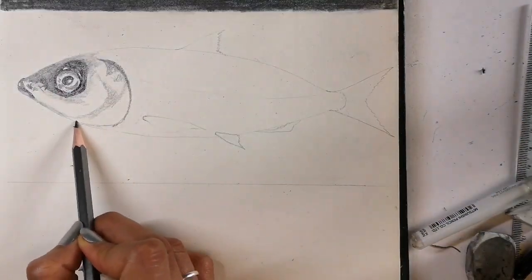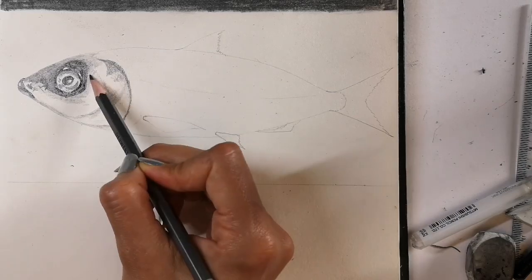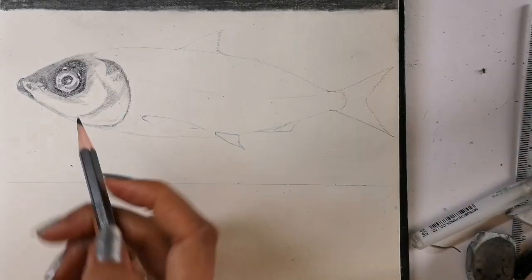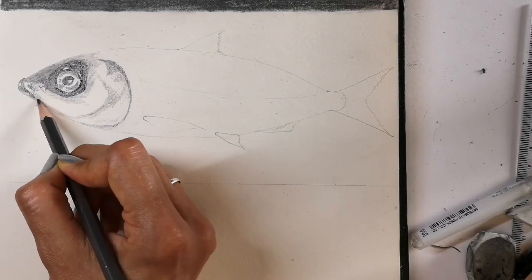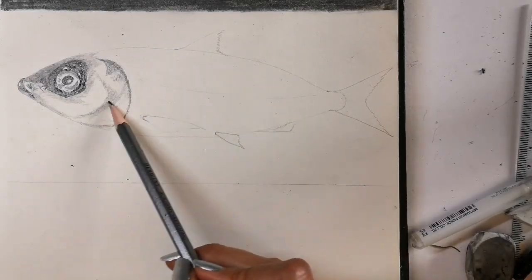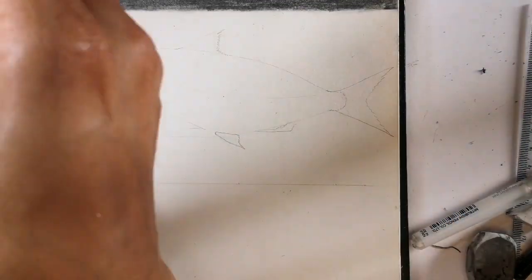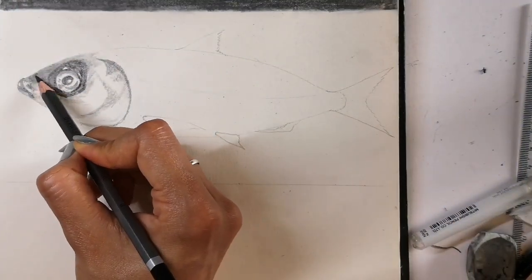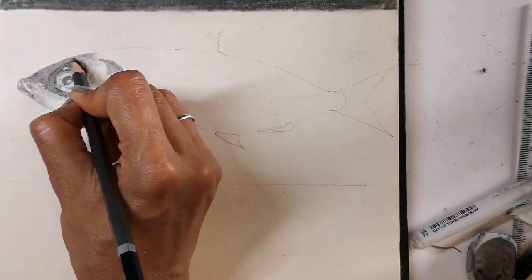Here you can see I'm adding a mixture of mid-tones. This particular fish, the milk fish, has a few scratches and tarnishes on its gill cover which are quite interesting to draw. Here the nose area — fish have a little sort of hole for the nose.